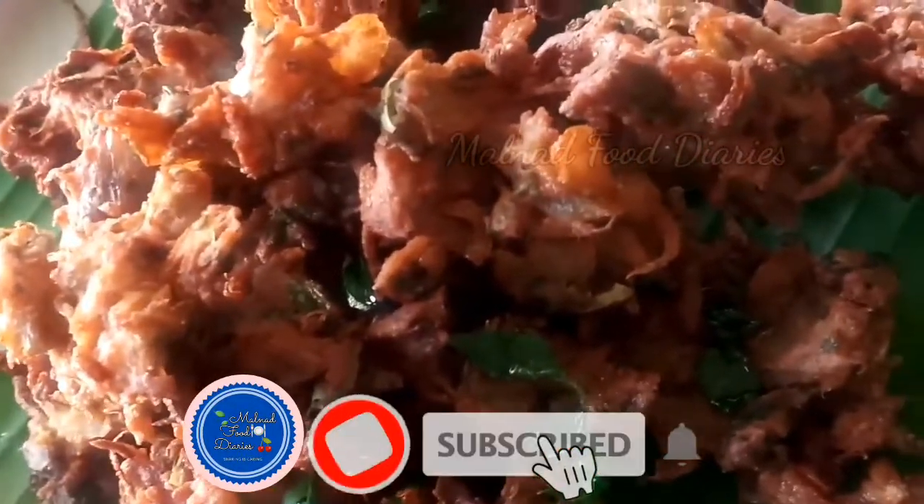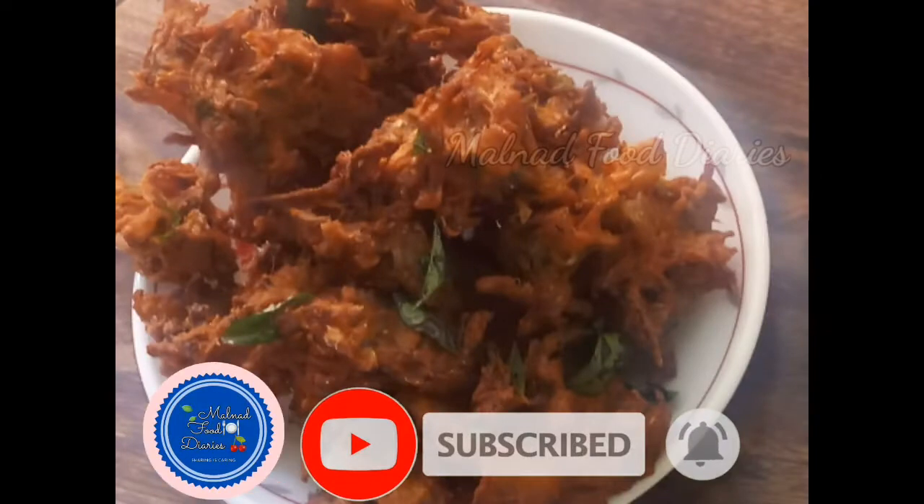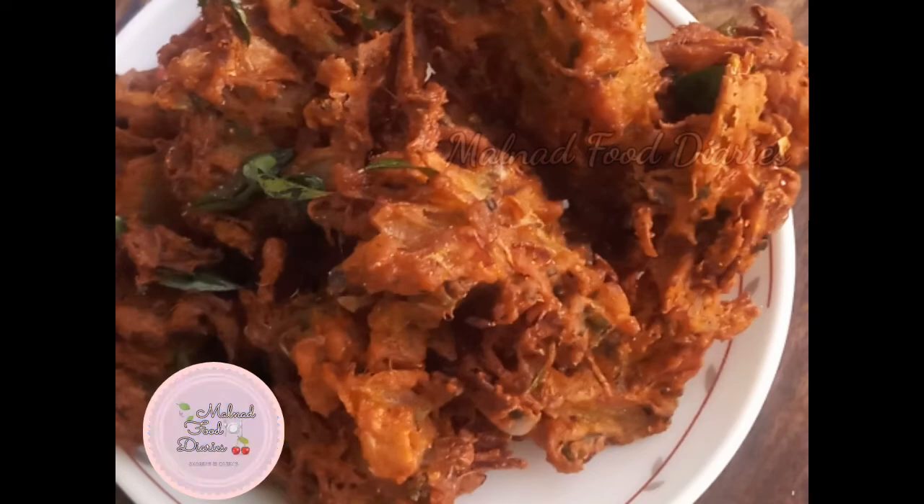Namaskara, Namaskaram, Banakam! This recipe is a full onion for your channel. Please like and subscribe to our channel, and turn on the bell notifications for our videos.